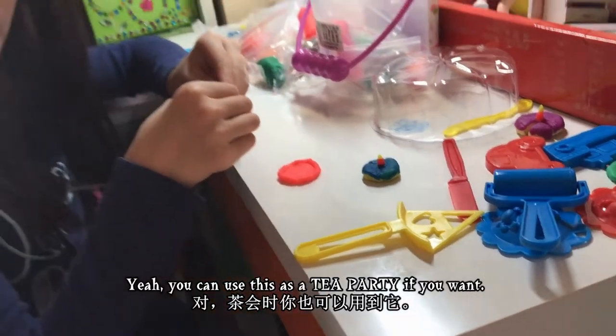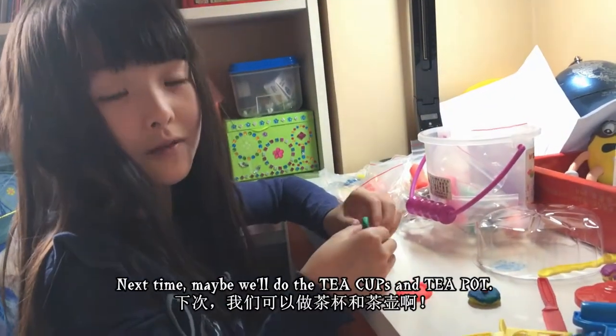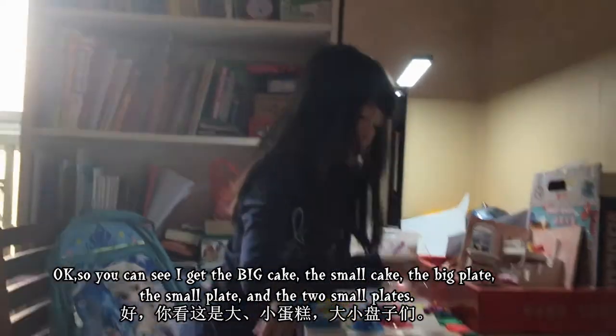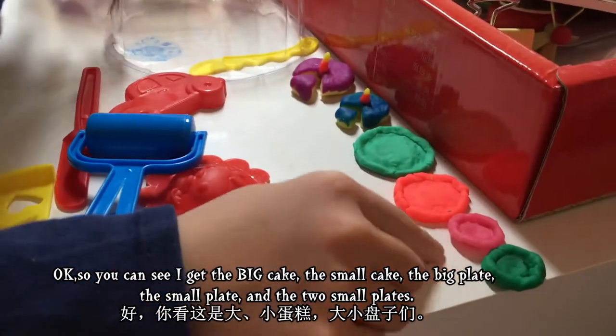You can use this as a tea party if you want — next time maybe we'll do the tea cups and teapot! So you can see here: I've got the big cake, the small cake, the big plate, the small plate, and two small plates.